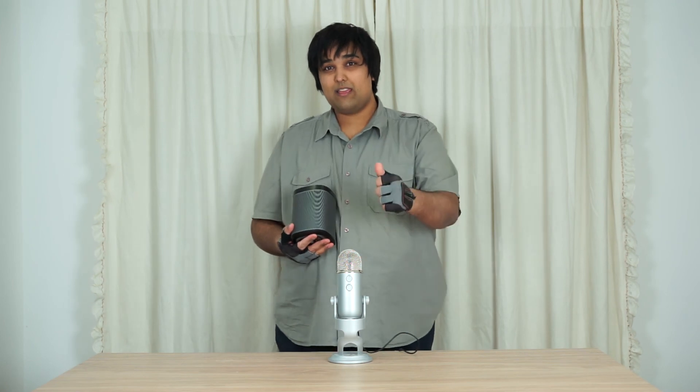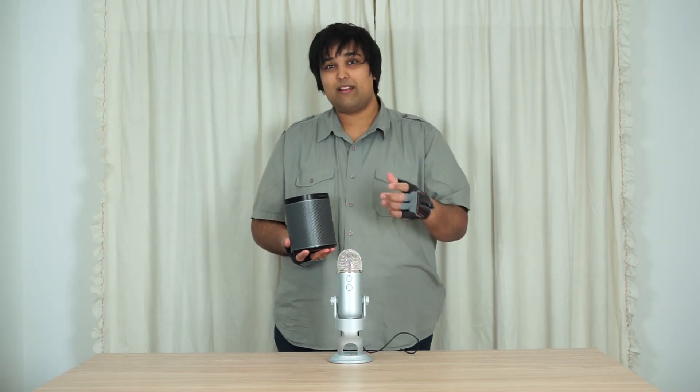If you liked the video, give it a like; if you really liked it, subscribe. I'll see you guys next time.